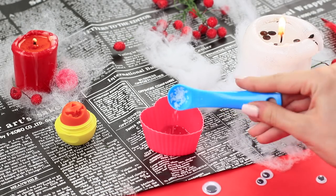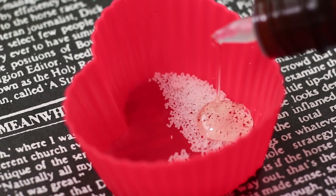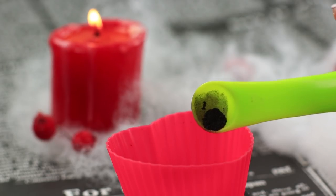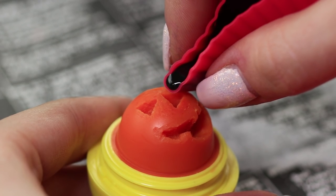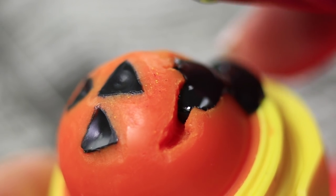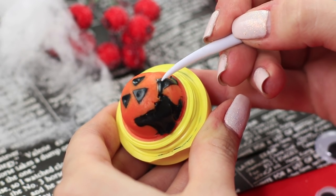Mix beeswax, avocado oil, and black mica powder separately. Melt it in a microwave and pour it into the hollows. Let it harden. Remove the excess with a modeling tool.